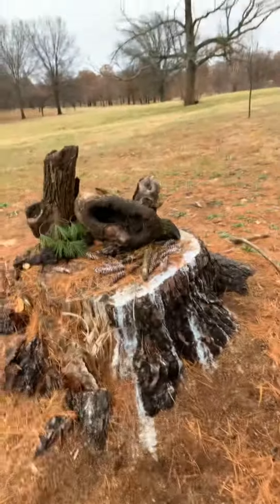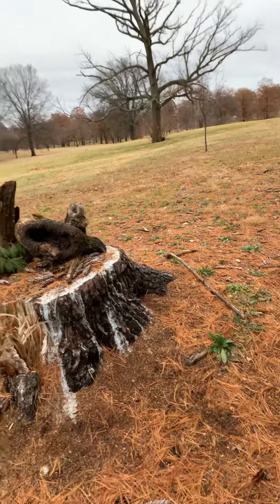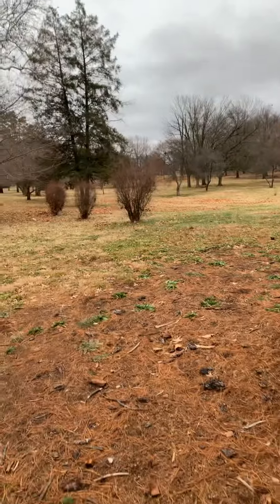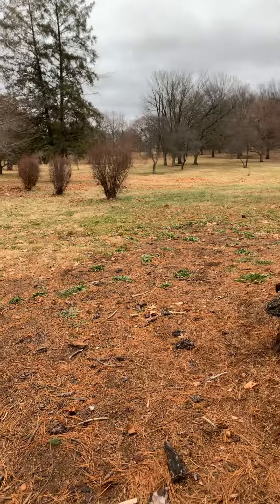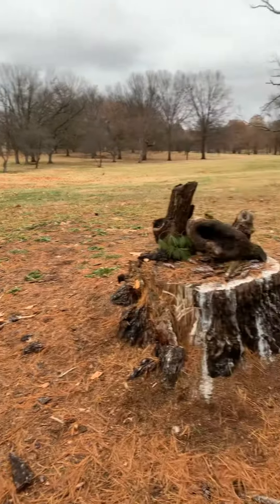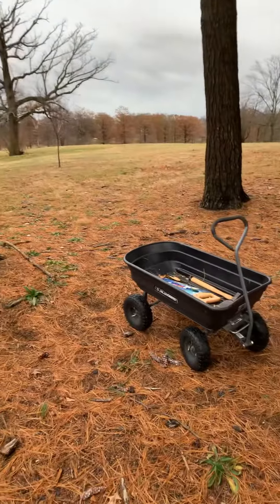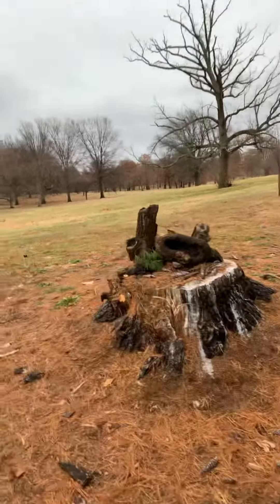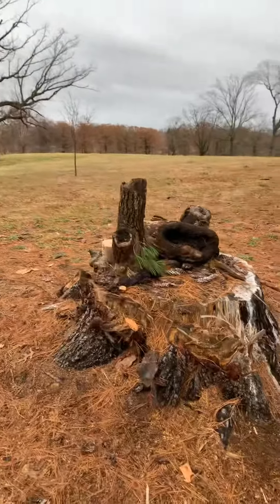Hello again, this is Sir Robin and this is still day one at Francis Park. This is the tree stump on Donovan and Itasca, if you're in the 63109 zip code. I did make it up the hill as I said before, and everything that I had in my wagon is now on top of the tree stump.